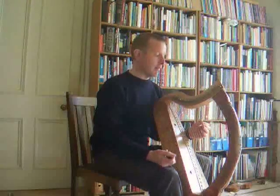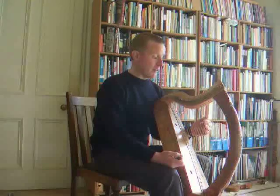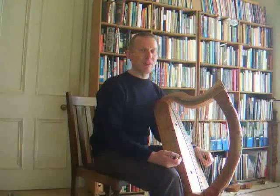So this harp at the moment is tuned quite normally at A440, with Niccoli at G, and the lowest of the 29 strings is Cronan G an octave below.